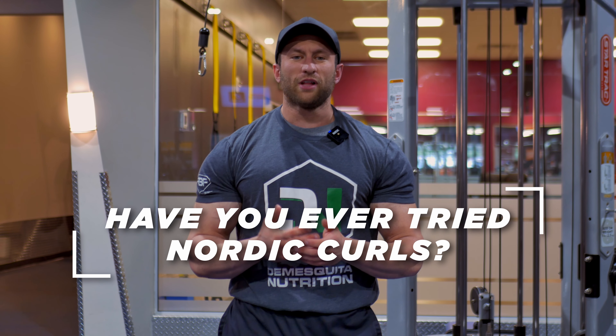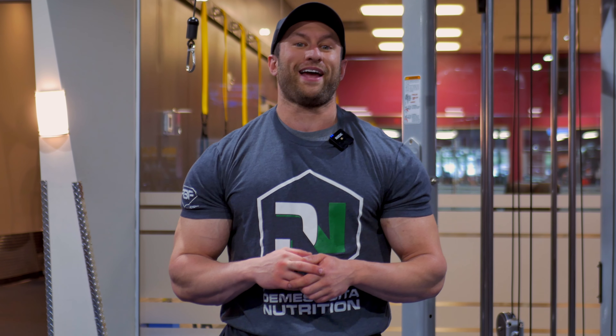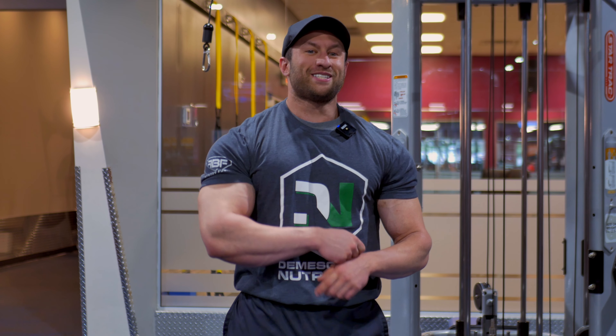If you guys have ever done a Nordic curl, I would love to hear your experience doing it. I only did a few reps just to demonstrate for you guys, and my hamstrings are lit right now. We'll see you guys soon.